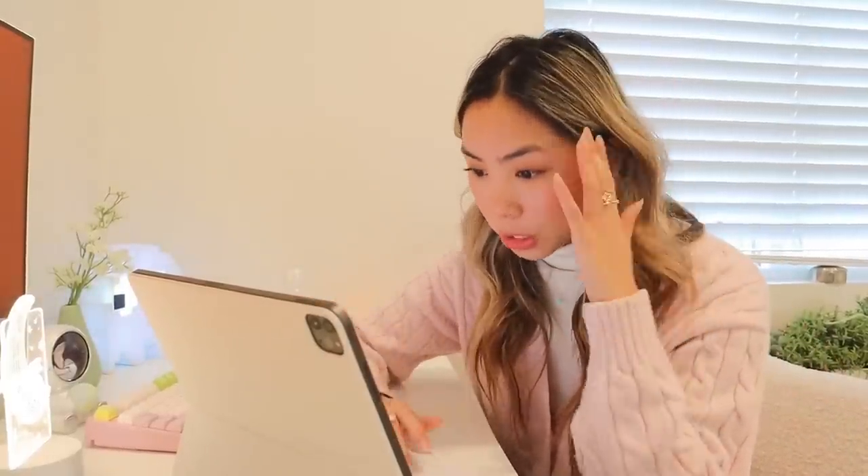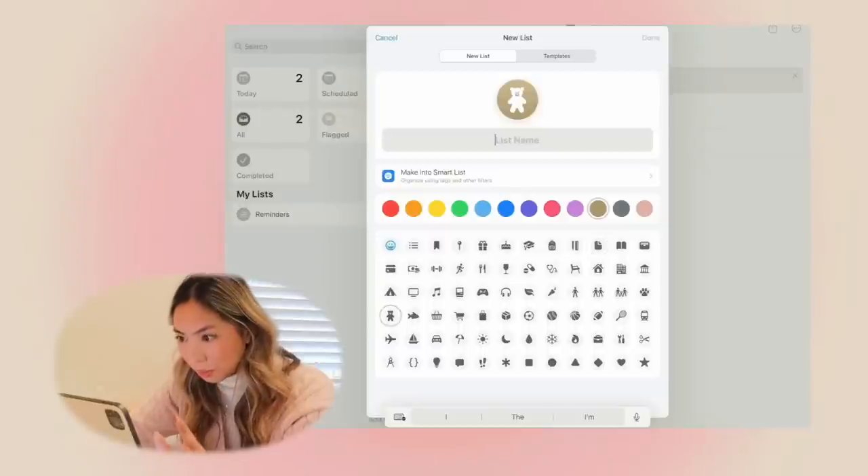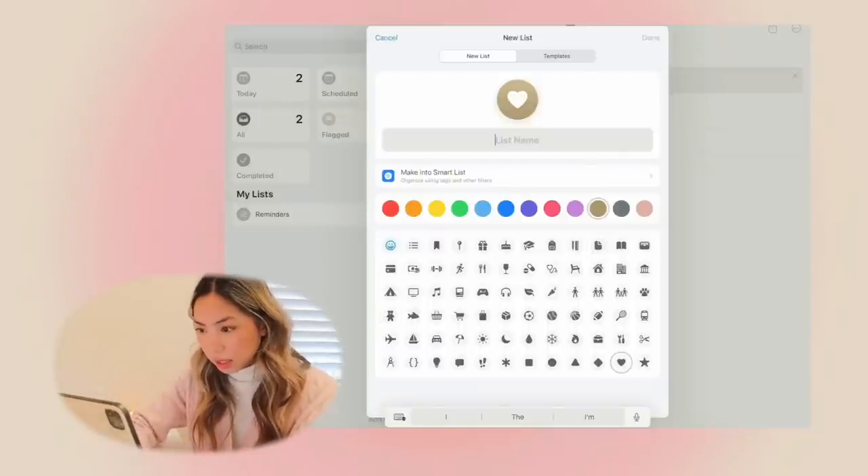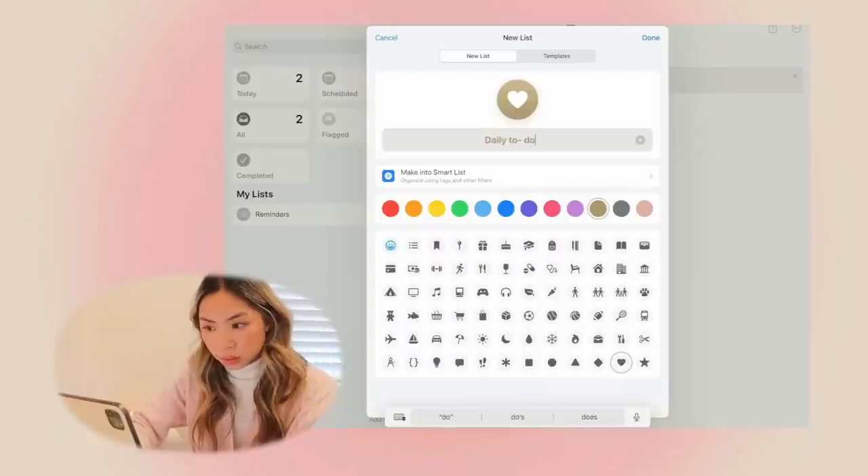Sometimes Widgetsmith confuses me. For my New Year's resolution I really want to stop cussing as frequently as I do, but I love this — it just gives the energy it needs. Here I'm going to make a little list on Reminders and then turn it into a widget. I went with a heart icon — I think that fits the vibe. Daily to-dos.